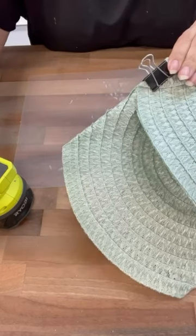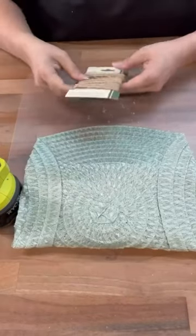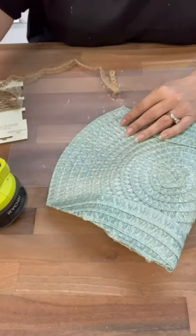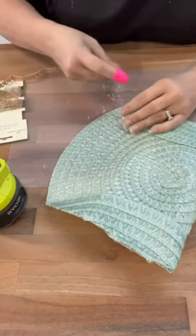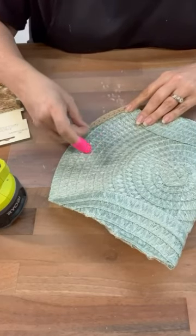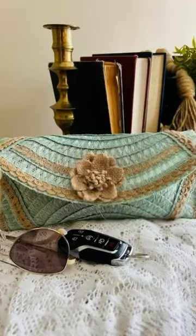Once we get this all put together, we are going to add some embellishments. I'm just using some of this ribbon from the Dollar Tree — just decorate it how you want. You totally could skip this part if that's not your jam, but then I'm going to add some magnets for the enclosure. And look how cute this turned out!